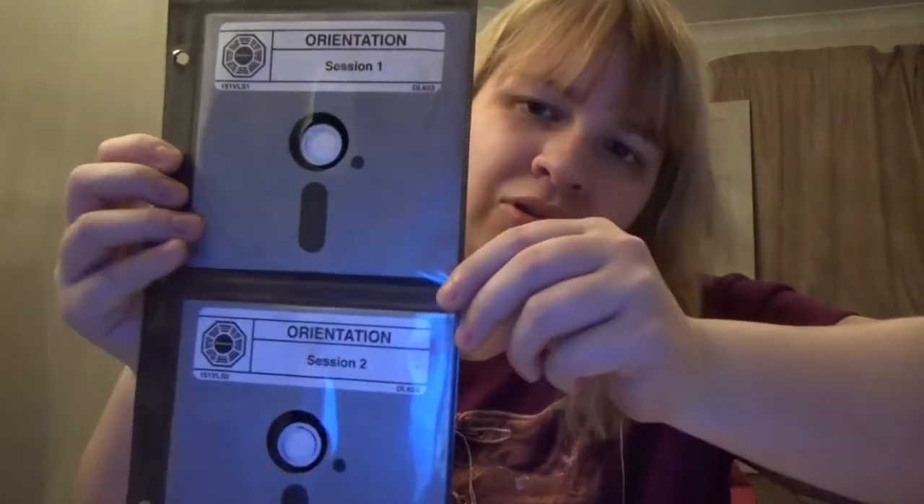We have the actual DVD set and a CD. Our DVDs come like this — orientation session one and two, three and four — and they are supposed to look like floppy disks, which I think looks really cool. You can take one out and have a look, and you've even got the pattern on the back as well. They're just a standard Blu-ray disc once you've taken them out of the packaging, but it's so nicely packaged to make it look legitimately old.